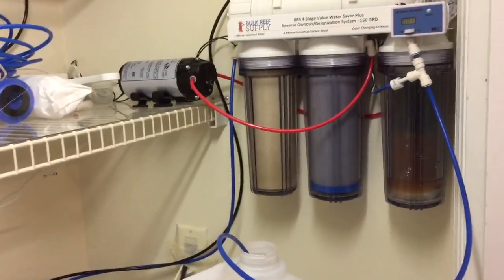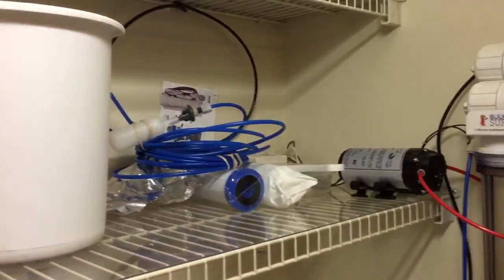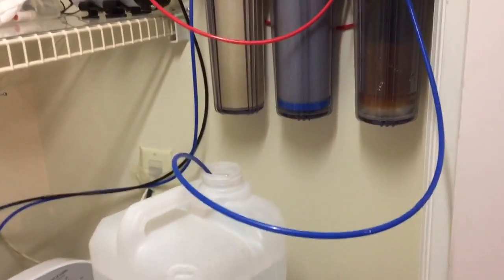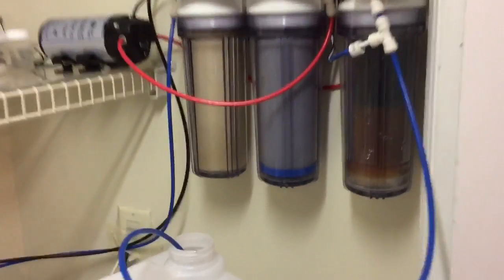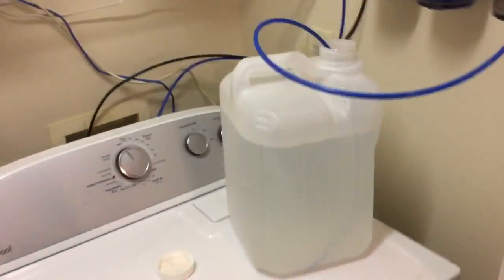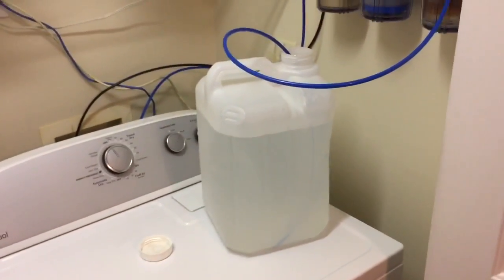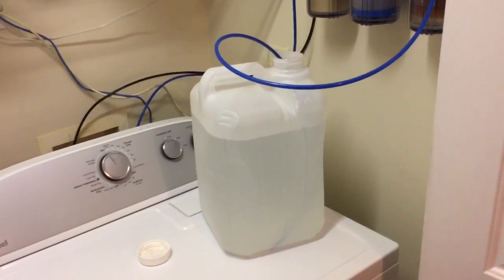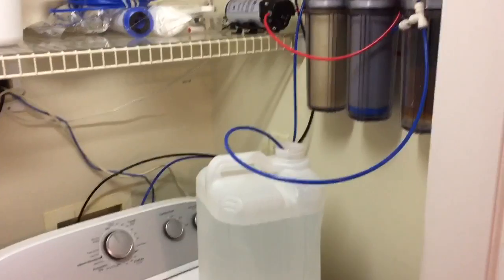I'm a happy camper. It was 160 bucks for everything you see here — extra filters, pump, and the RODI system. It's very quiet and I'm just about done with my first four and a half to five gallons of RODI water at home. So that's about it — Down South Reefers out, have a good one.